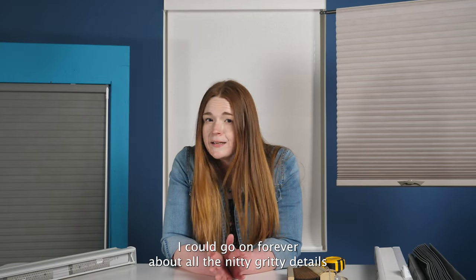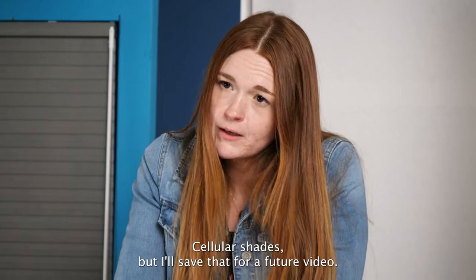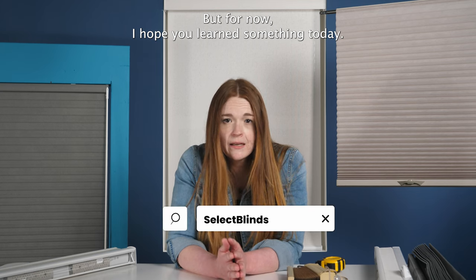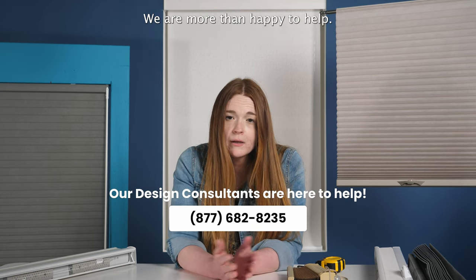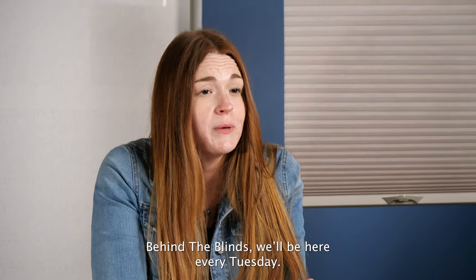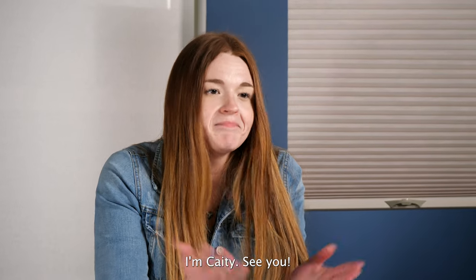I could go on forever about all the nitty gritty details and options for honeycomb cellular shades, but I'll save that for a future video. For now, I hope you learned something today, and if you have any further questions feel free to reach out to us — we are more than happy to help. Thanks for watching Behind the Blinds. We'll be here every Tuesday. I'm Katie, see ya!